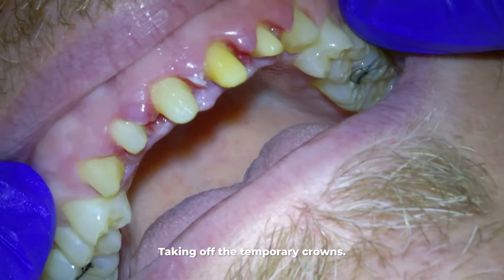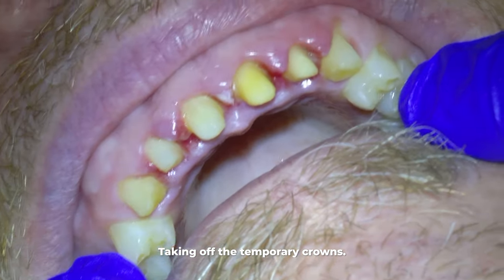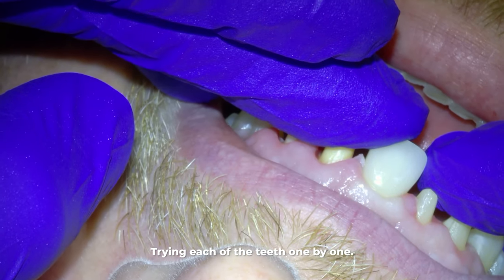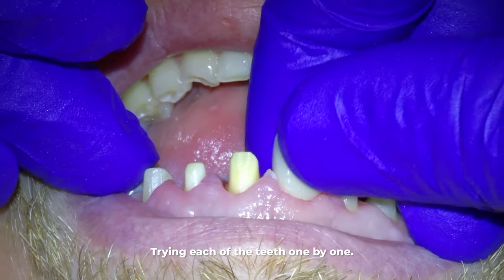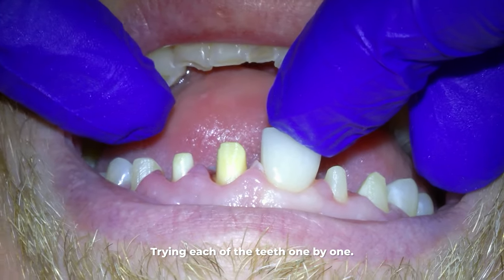Most times the patient will not need to be numb for this appointment unless the teeth are really sensitive without the crowns on them, or if the patient just feels more comfortable being numb for dental appointments. For the majority of this appointment, we try each of these teeth on one by one until we have them all on.